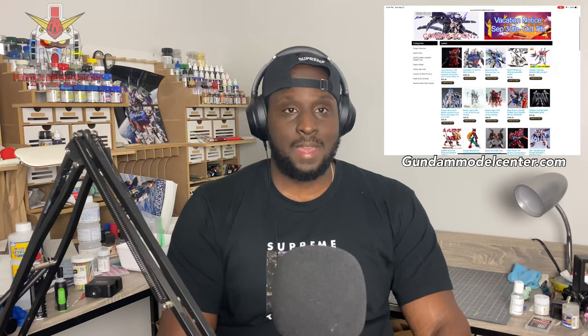What's up Gunpla people, it's French Red Built and I'm back again with another video. This video is special because I don't generally do unboxings, but I've really been excited about this kit. I want to thank the sponsor of today's video right now — GundamModelCenter.com — that's where I get all of my third-party stuff, and that might give you a clue to what this is.